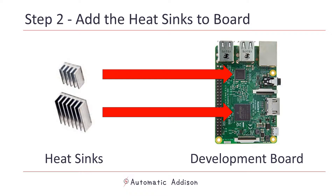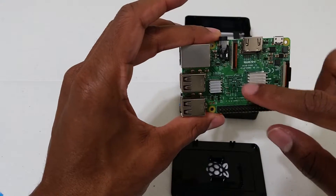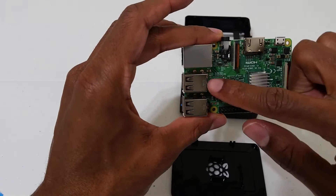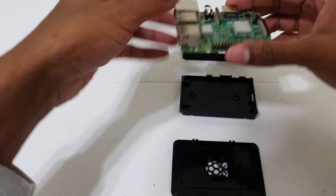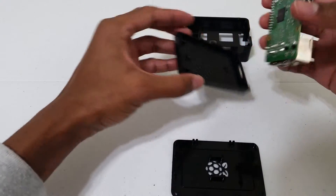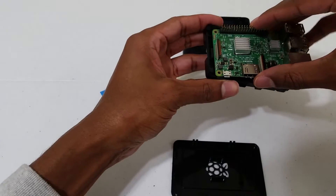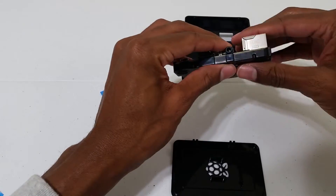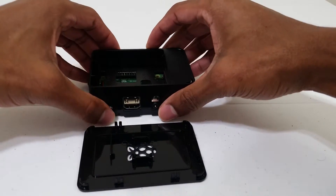The heat sinks are those two silver square-shaped pieces that also come with your kit. Heat sinks enable the Raspberry Pi to remain cool and help extend its life by reducing the risk of hardware failure. Peel off the sticky backing on the underside of the heat sinks and place them on the two black squares on your development board. After you do that, your board should look like this. Now we are going to secure the development board inside the case. Place the development board inside the bottom part of the black plastic Raspberry Pi case — it snaps into place. Then get the middle portion of the case and snap it into place.